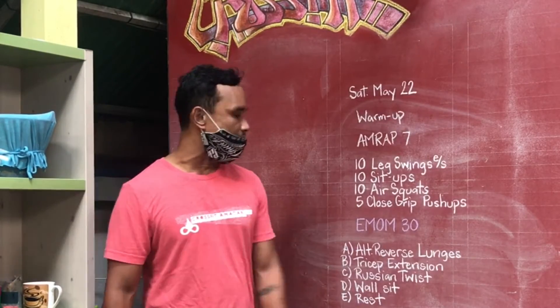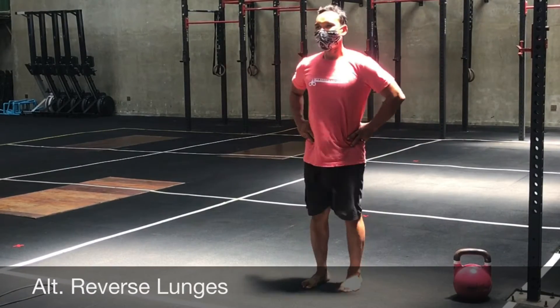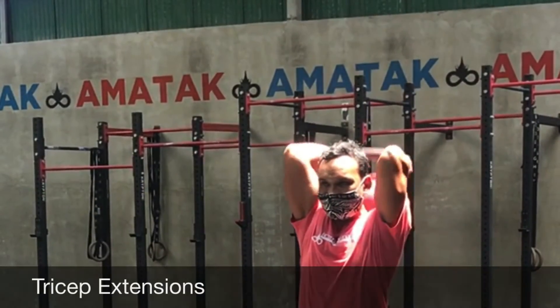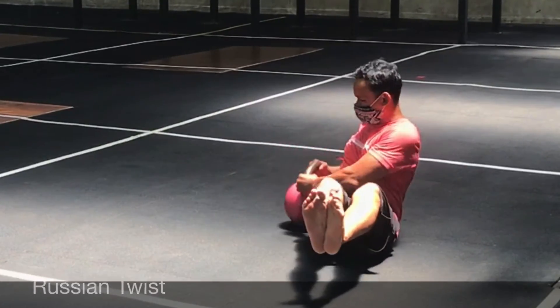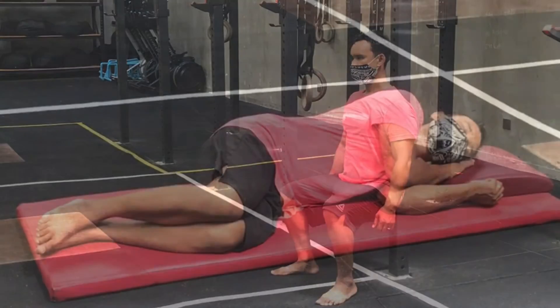You're gonna start with your first minute doing alternating reverse lunges. Then rest after that — 40 seconds up. Your second minute you're gonna do tricep extensions, followed by your third minute Russian twists. The fourth minute you're gonna finish it up with a wall sit. Then your fifth minute I want you guys to rest, and repeat until that 30 minutes is up.